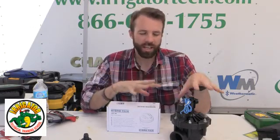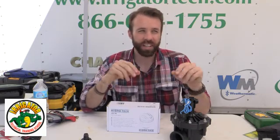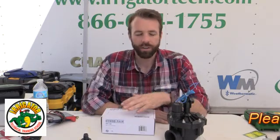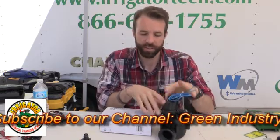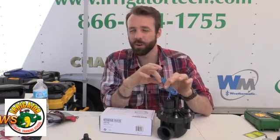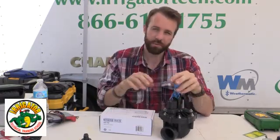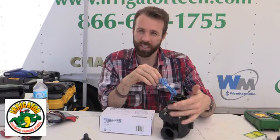Hi everyone, this is Brandon Burgess with Irrigator Technical Training School. In our classes we cover all aspects of electrical troubleshooting, and the problem we get a lot of questions on is battery operated units. So what we're going to do right now is pretend that this is my valve that doesn't work and we're in the field. I checked my solenoid, it passed the resistance test — I got a decent ohms reading — I used my Station Master Pro or my toner receiver Checkmate and I got my solenoid to fire up and down. So I know the valve's good. My issue is with power.